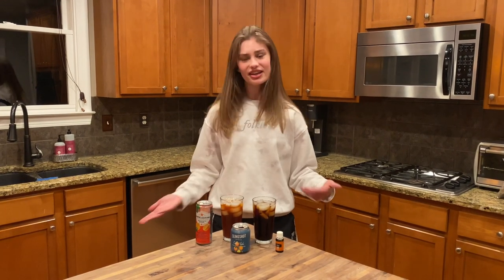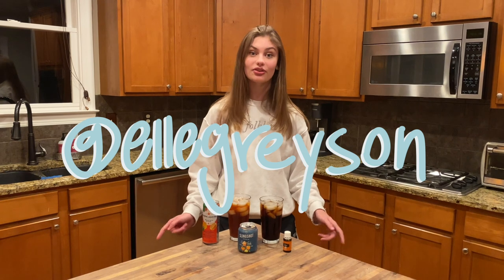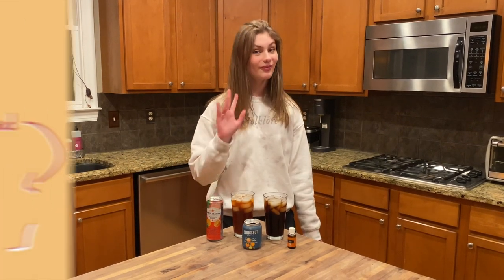If you try any of these at home, let me know in the comments below what your favorite was. That is it for this little tutorial slash tasting episode. If you want to see more, subscribe down below and follow me on Instagram at Elle Grayson if you want to get the ingredients list a week in advance so that we can do this together. I'll see you in my next video — bye guys!